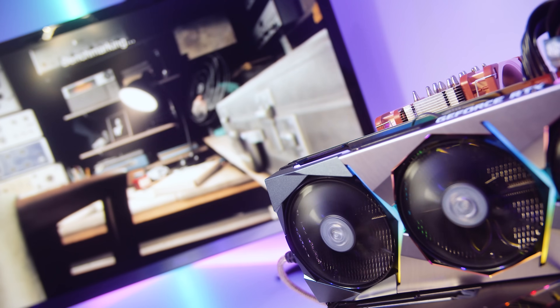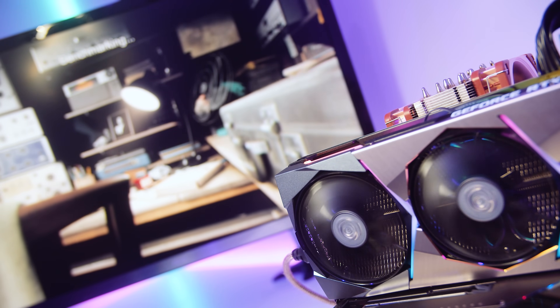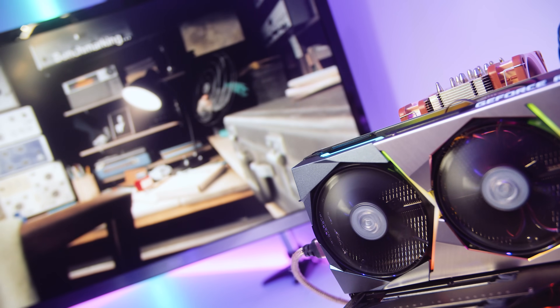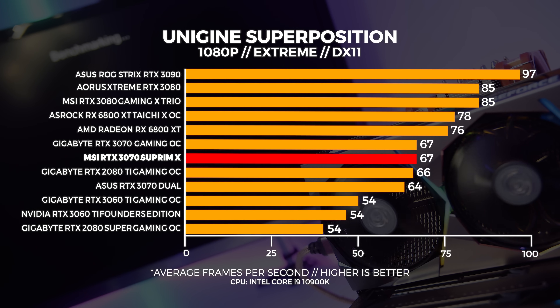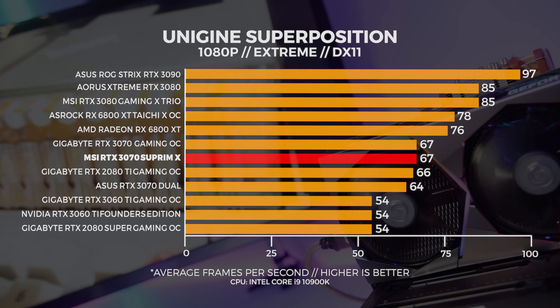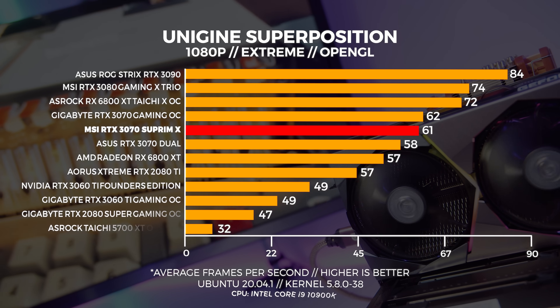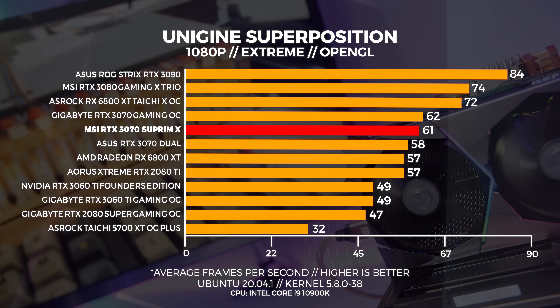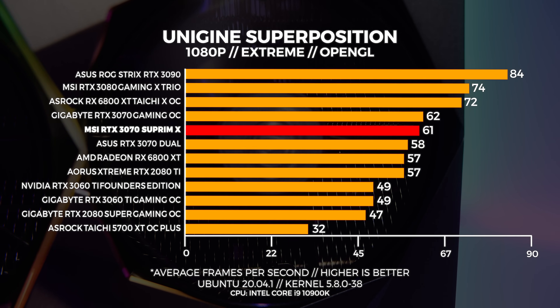Let's move on to Unigine Superposition. For Superposition we perform three tests in total: a 4K optimized preset, a 1080p extreme preset, and a custom 1440p preset with depth of field and motion blur disabled. We sometimes get comments about using the stock OpenGL implementation versus DX11 for comparison, but again we're only comparing the out-of-the-box experience. At 1080p extreme — which is highly GPU bound — the MSI RTX 3070 Supreme X beats out the 2080 Ti by a single frame. In Linux with OpenGL it doesn't perform as well, but with the 3070 Supreme X we're seeing some pretty decent results.